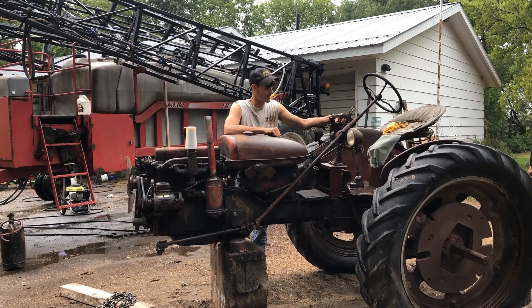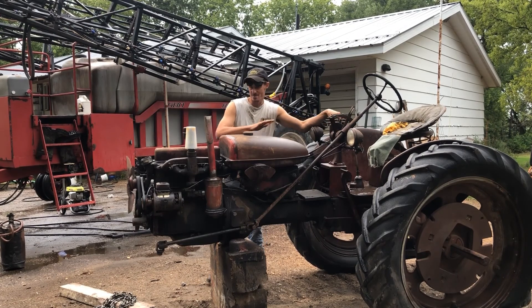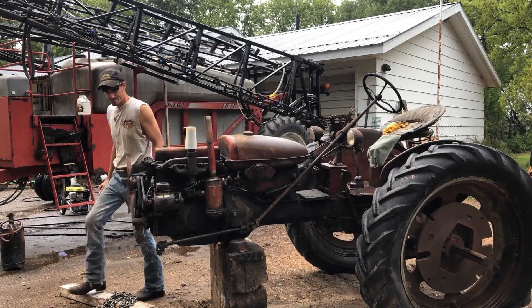It was her grandpa's and we're gonna restore it. We're gonna start with a good pressure wash, and I'm just gonna put you in time-lapse and get to work.